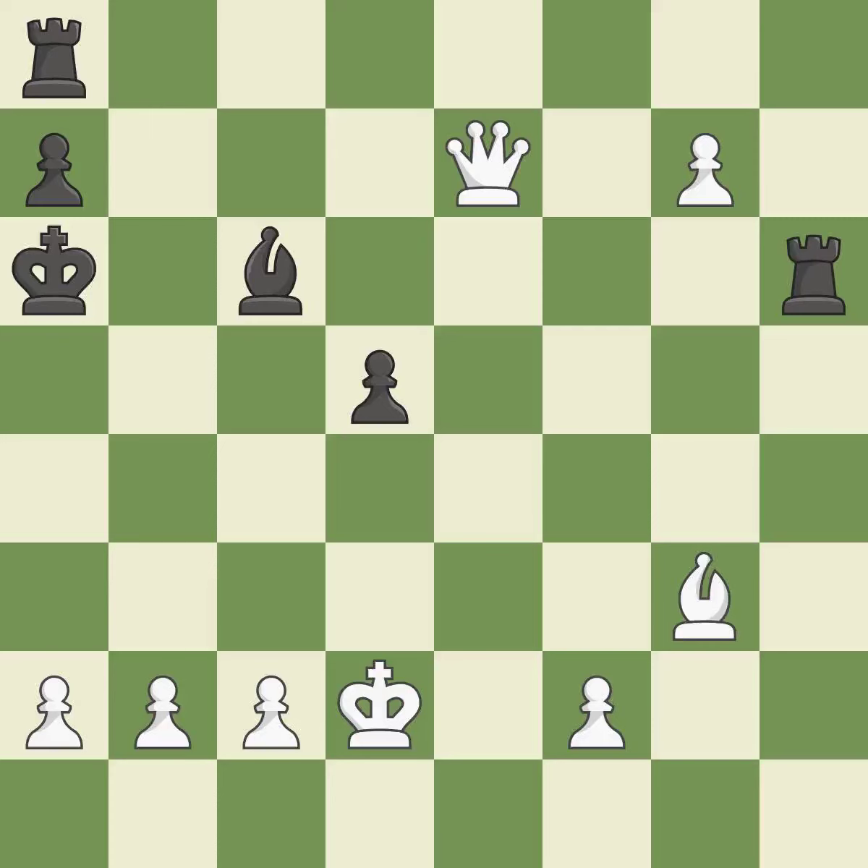Smooth — one player took the advantage and never let go. That game was pretty competitive. White took advantage of what black gave them in the opening. The middle game battle was fairly even.